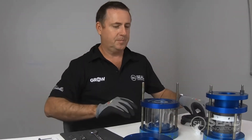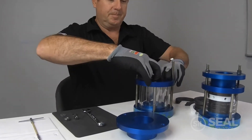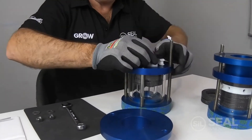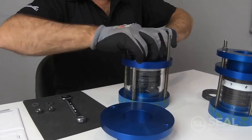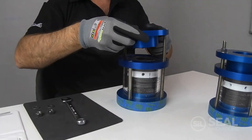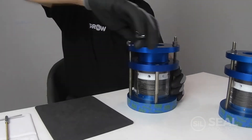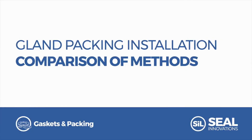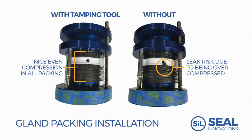To demonstrate the advantages of a correctly installed gland we're going to install a similar gland without the use of our tamping tools. If we look at the gland on the left which has been packed using best practices, we can see that all the packing rings are uniformly compressed throughout the gland, resulting in an even distribution of sealing forces and less migration of pump liquids from the neck of the gland.